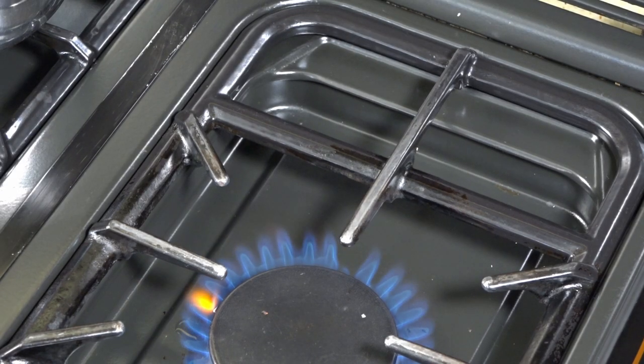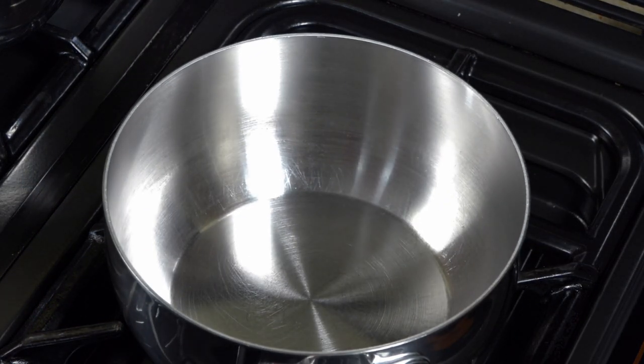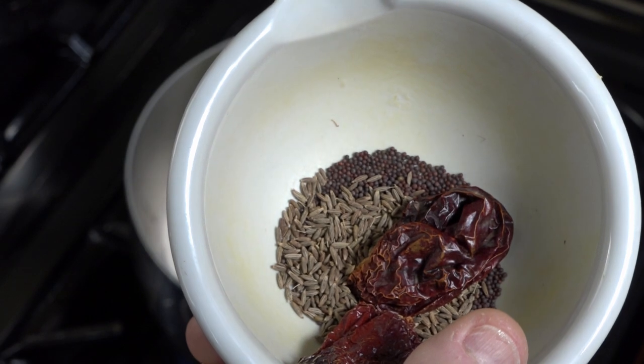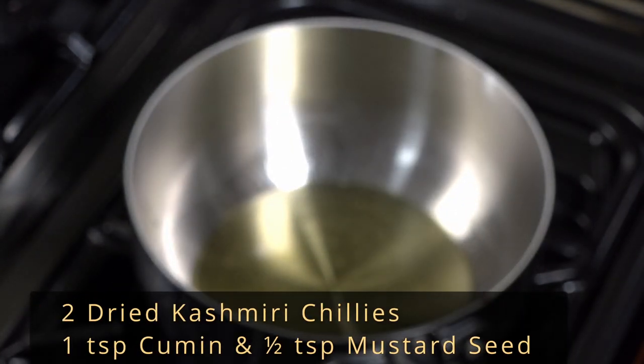Using a large pan that is going to take all the tarka and the dal, place it over medium to high heat. Add the ghee and oil and allow to heat up. Add the dried Kashmiri chilies, cumin and mustard seeds.